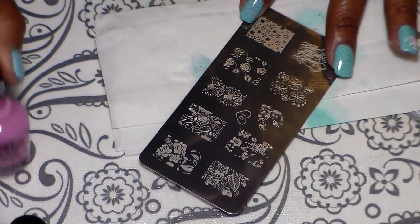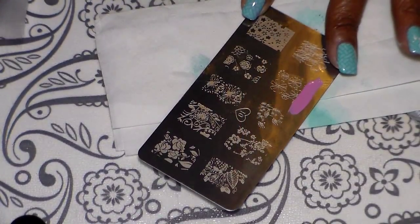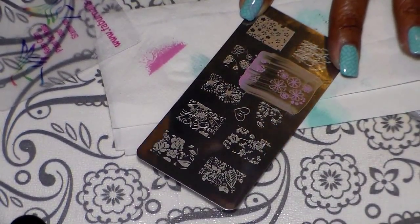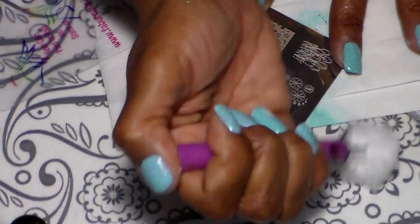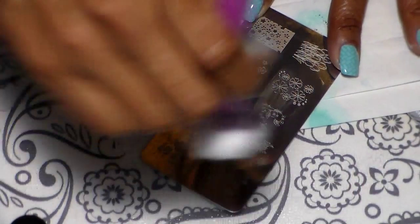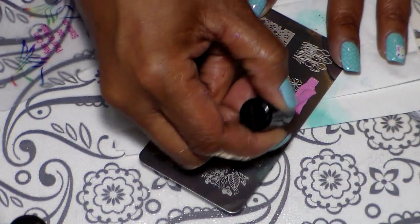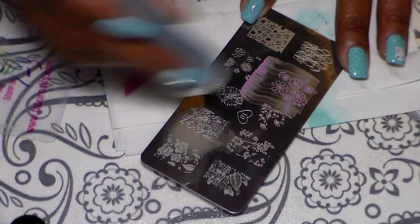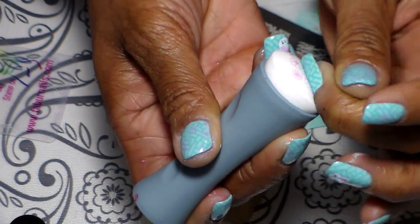I'm using the Salon Express polish that I mixed with a couple of drops of red Mundo de Uña. The only thing about that polish is that it dries very fast, so you have to work fast with it. There it is — quick — and I'm just going to stamp it right here.